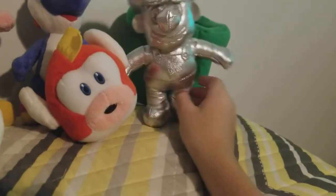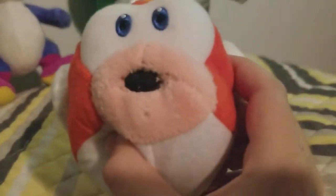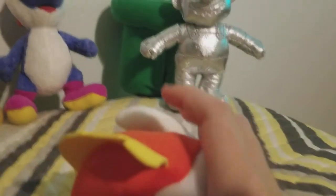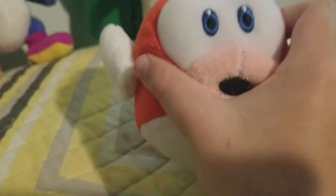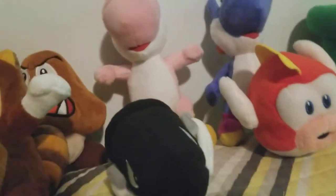The next plush I'm going to show you is Cheep Cheep. I really like this plush other than it keeps looking over to the side, which looks weird. But other than that, I kind of like it — not my favorite plush, but yeah.